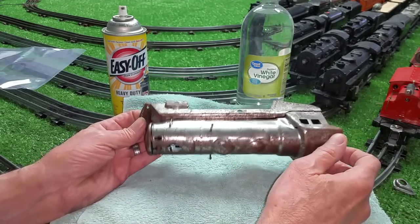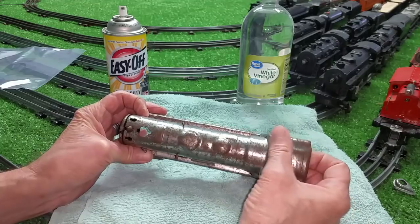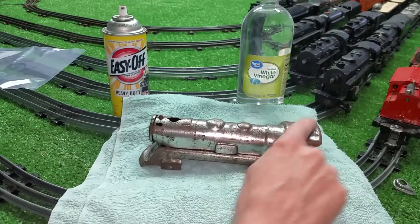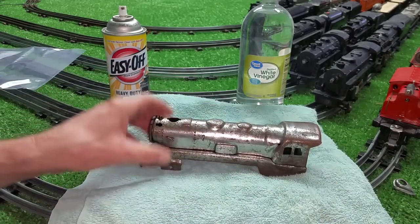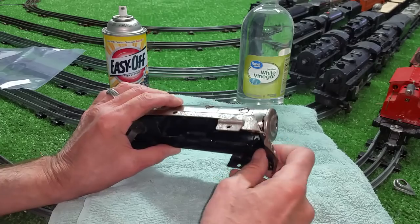It takes it all the way down to the bare steel, and that's when you can see how much rust damage there is on this steel. I'm going to do a quick de-rust on this. It'll de-rust the bell, it'll de-rust the entire body, and it'll also remove any paint that is hiding in the cracks and the crevices.